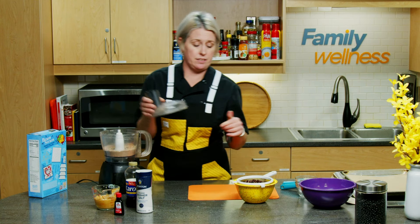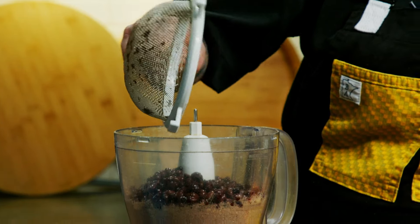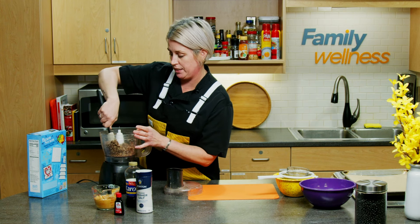To that, we'll add our rinsed and drained black beans and buzz this, scraping occasionally, to make sure it's all one homogenous mixture. The wet beans have a tendency to stick to the edges of the mixer itself.